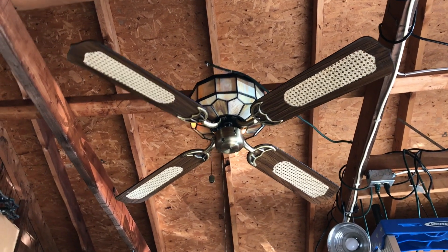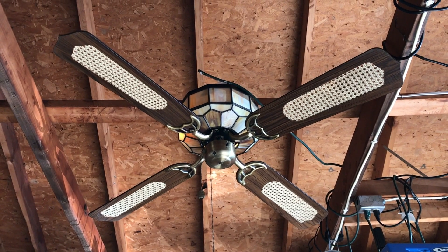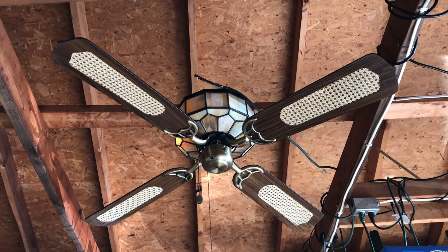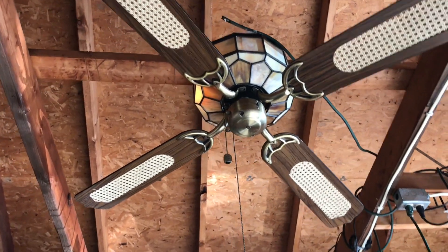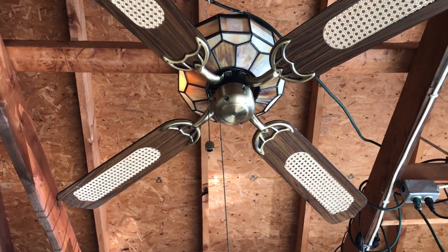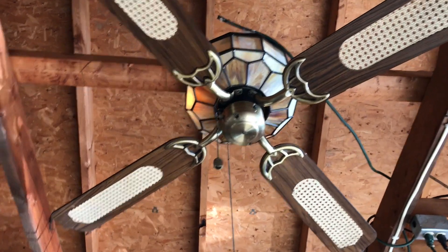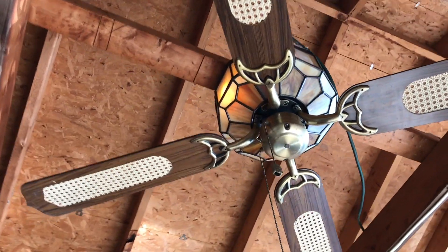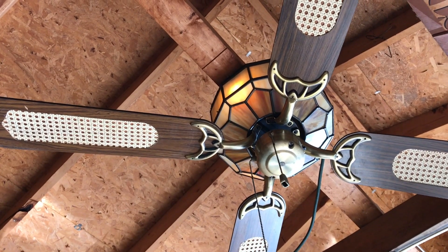It's antique brass, it has a slag glass motor housing with dark wood and cane blades. It has one of the original Encon pull chains on it. It is a three-speed reversible fan, and as you can see, the lighted housing works. There are a couple of bulbs up there that are missing or burned out, but no big deal.